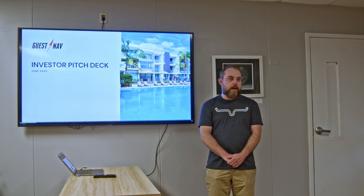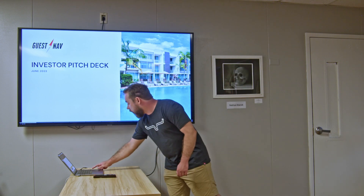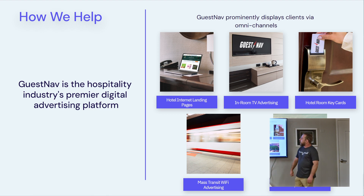Thanks everybody for the opportunity. I'm James with GuestNav. Currently in the advertising world, businesses are missing out on an opportunity — they lack a way to address customers or potential customers in real-time, 24/7, in otherwise hard-to-reach places. We have a really great solution for that. GuestNav helps target customers, potential customers, clients, or advertisers through a variety of different ways.